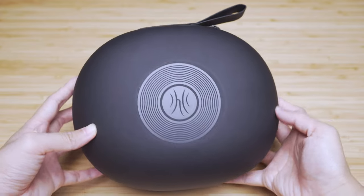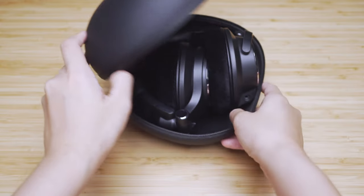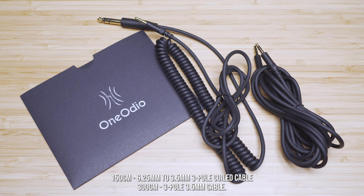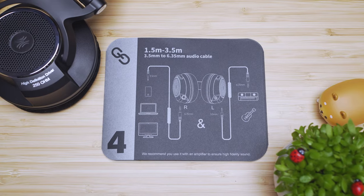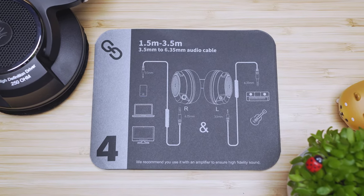OneAudio provides an oval shaped hard carrying pouch for the headphones and cable. The package comes included with two types of cable: a 150 cm long 6.25 mm quarter headphone jack to 3.5 mm coil cable expandable up to 300 cm, as well as a 300 cm long 3.5 mm to 3.5 mm cable. The cables can be used bi-directionally.